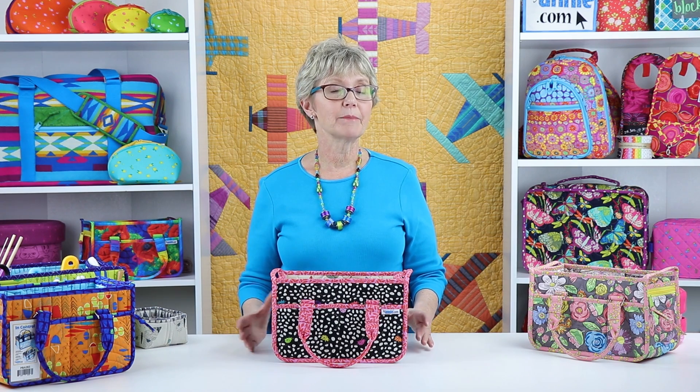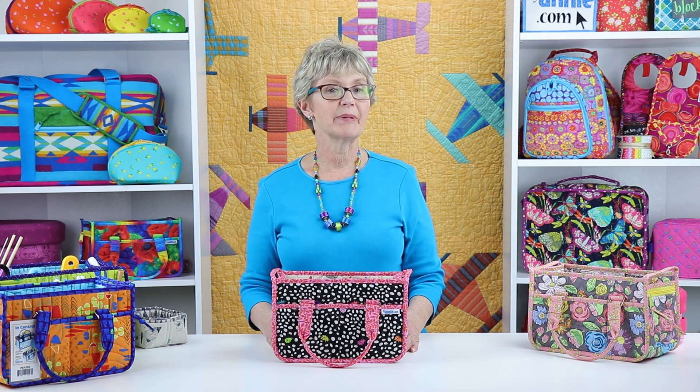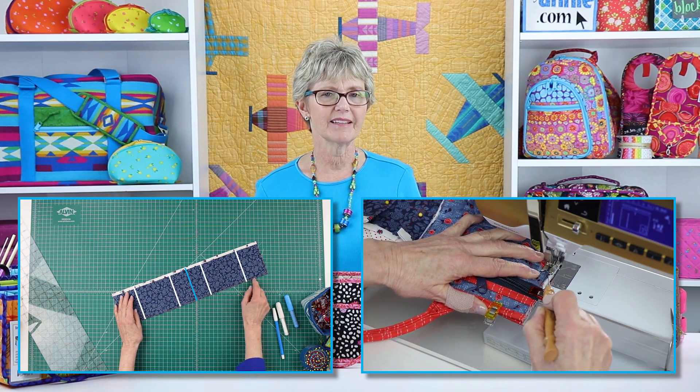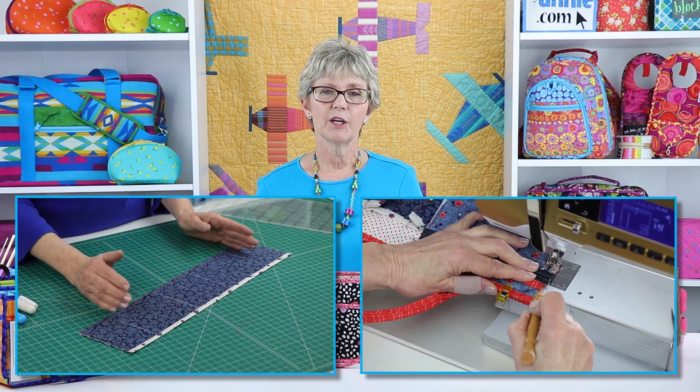The clear and complete pattern instructions combined with the add-on video make In Control a pattern that can be accomplished by all levels of makers. Makers will need skills for careful marking and cutting, and for sewing accurate seams. Some experience with my patterns and terminology is always helpful. The project is very straightforward, and if you need help, the add-on video and other video tutorials at ByAnnie.com will walk you step-by-step through the more unique or challenging aspects.